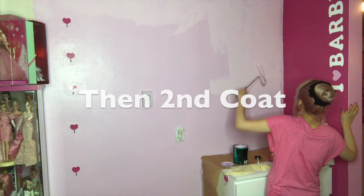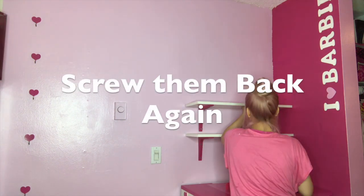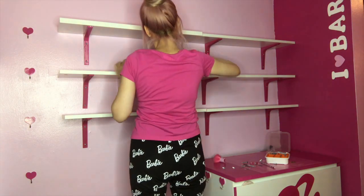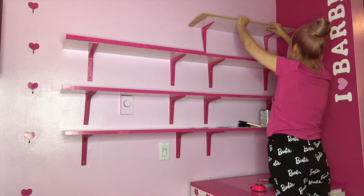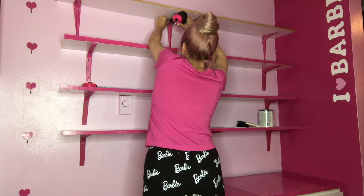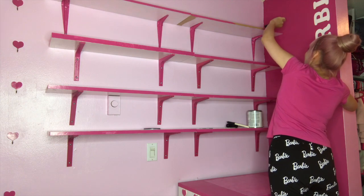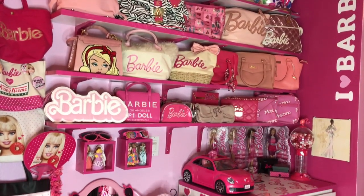Let it dry and now it's the second coat. After the paint is dry, I can screw the shelves back to the wall. I did multiple coats and now I'm painting the other one — they look even cuter than before.